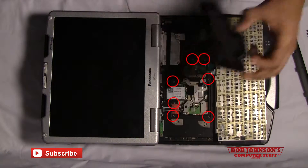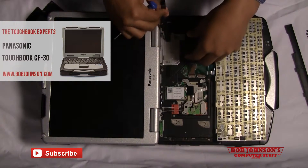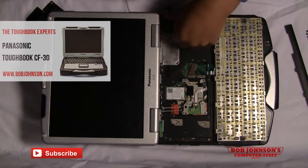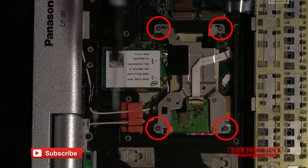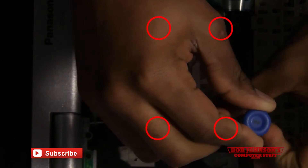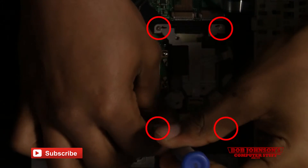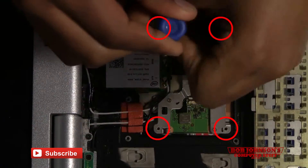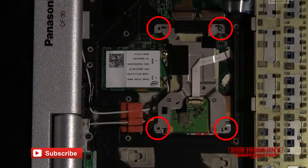There will be a piece of tape holding down the LCD cable cover — you can remove this, it is optional. There are four screws holding down the Bluetooth cage. You'll need to remove each screw in order to lift the cage out of place. As you can see, they're marked with red circles, making it easier to identify.